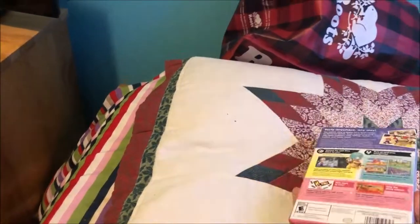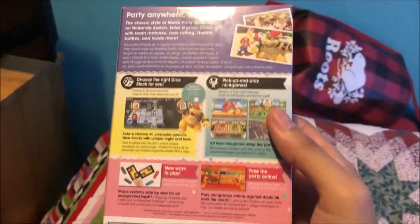I traded some games I don't really need anymore. One of my friends really loved Mario Party, and I heard about the game and saw gameplay of it — it looks really good — so I went to pick it up.